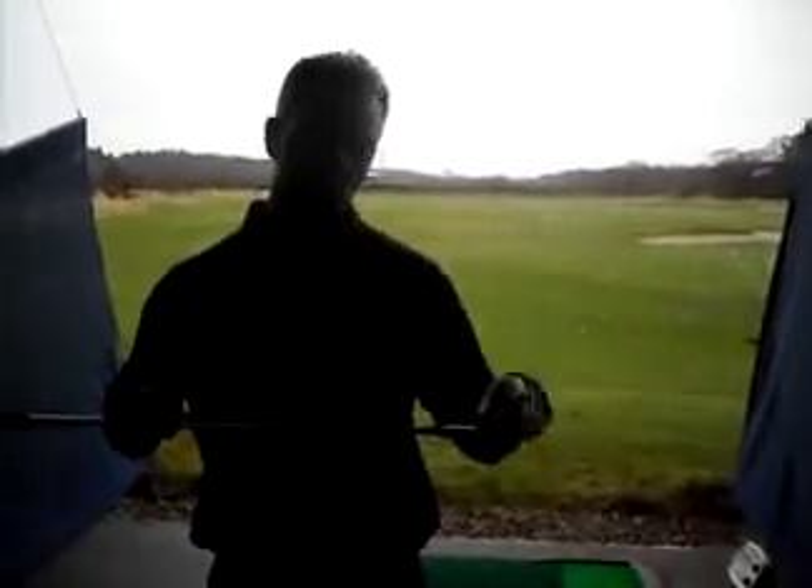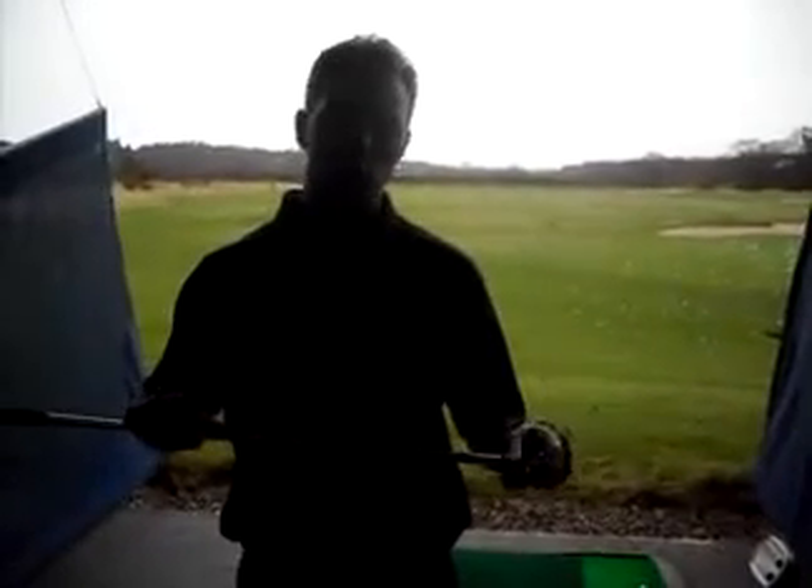OK, that's very nice — it's a good club. What I would say is for myself, that ball flight was just too high, which suggests to me that I would require a different shaft. And also, the strike was more towards the toe, which suggests again that the club is too flat for me.